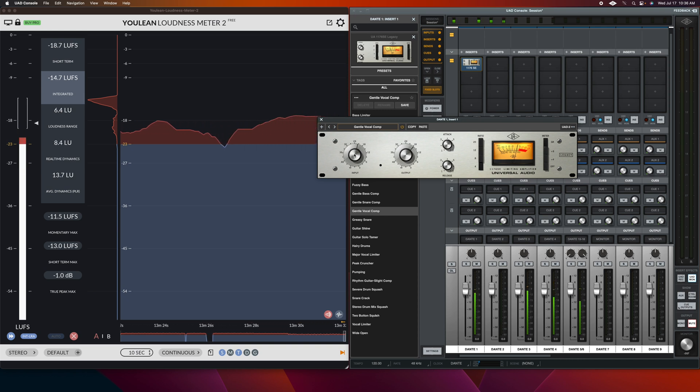[Audio demo — live vocals with 1176 compression] Our champion, you're strong in us. The debt we owed, you paid in blame. Our champion, you fight for us. It's so transparent. It's like a sound miracle, giving you dynamic control while retaining the life and brightness of the vocal.